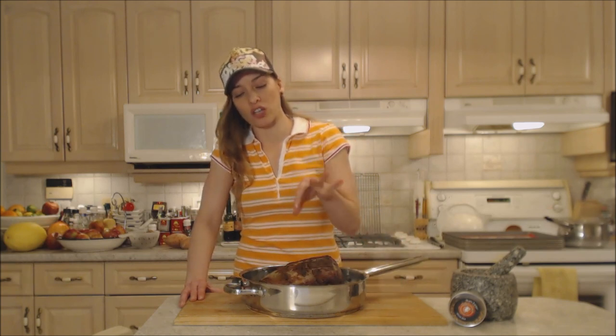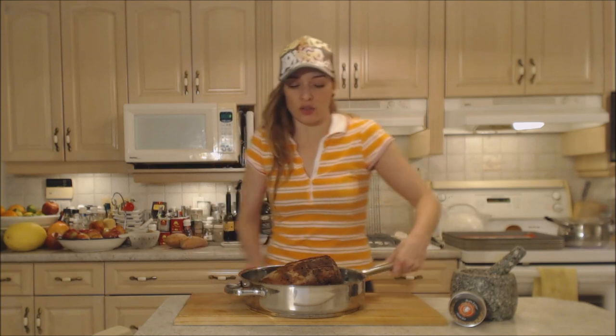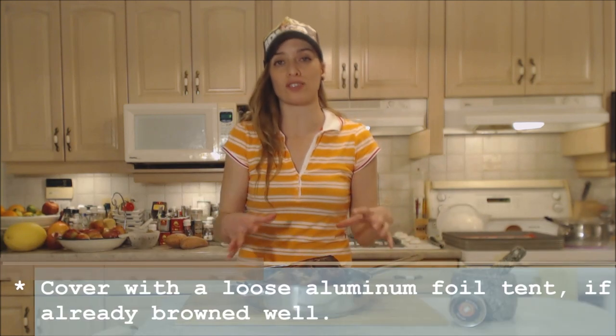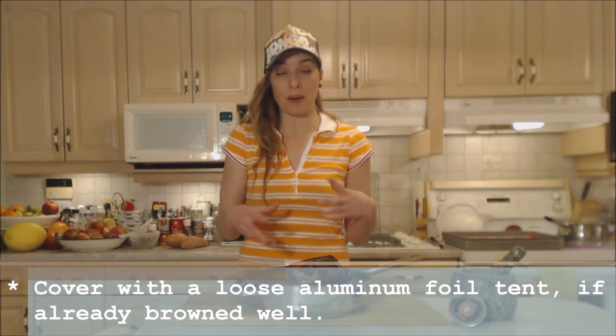If you want it a little bit more done, cook it a little bit longer. You want the center temperature to be just under 130 degrees when you test it. I'm going to cover it with a loose foil tent because we already have a nice brown crust — we don't need it much more browned. Don't smother it; you want it to still be able to breathe and stay roasted, not steamed. I'm going to check it in about 30 minutes just to make sure all is well.